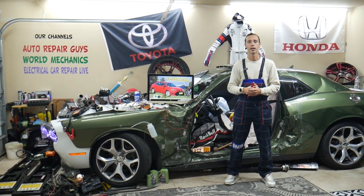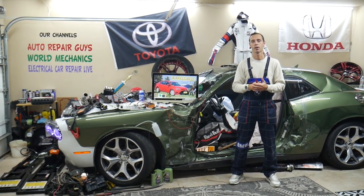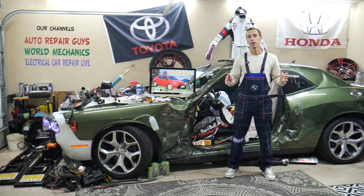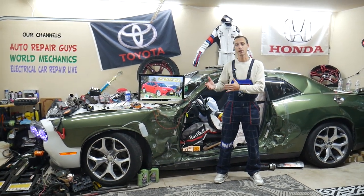If that doesn't fix it, unplug the wire behind the headlight and push it back in — the wiring harness for the headlight might have been loose. Check it to make sure it's not wet, dirty, or rusty. That will be the cause most of the time on some cars.